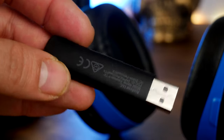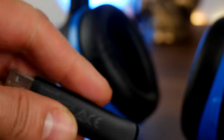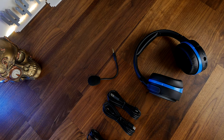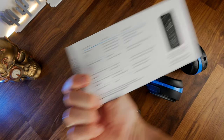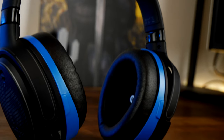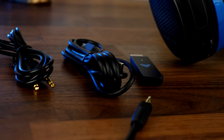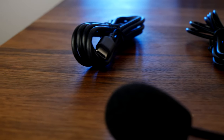It also has Bluetooth and you can use both wireless and Bluetooth at the same time — a fantastic dual connectivity option I've seen on other headsets like the SteelSeries Arctis Pro Wireless. You also get a quick reference guide in the box that explains the various buttons and their secondary actions: for example, long press to power on, double click to switch back to the previous Bluetooth device, and you can adjust the game-chat mix.